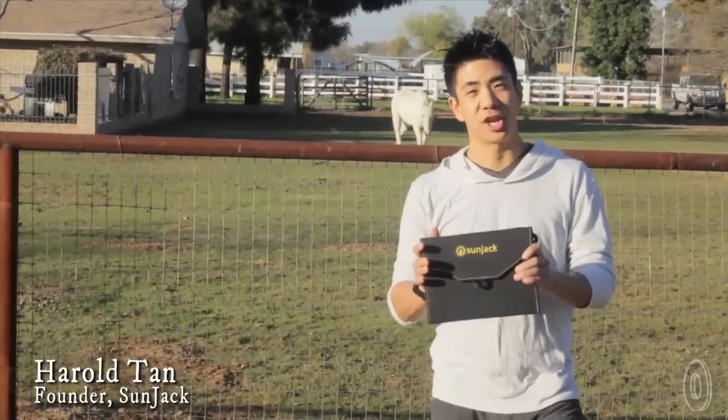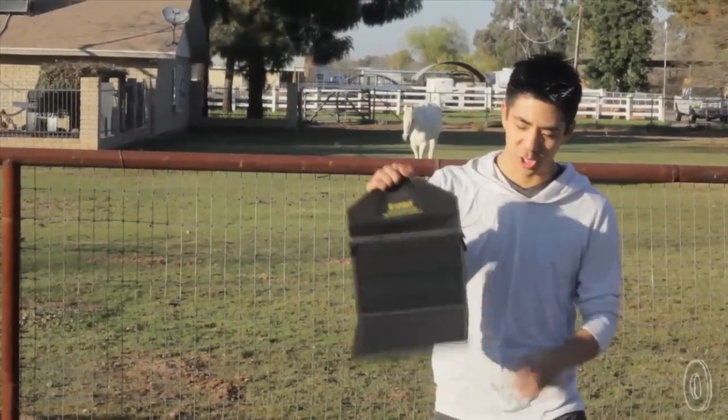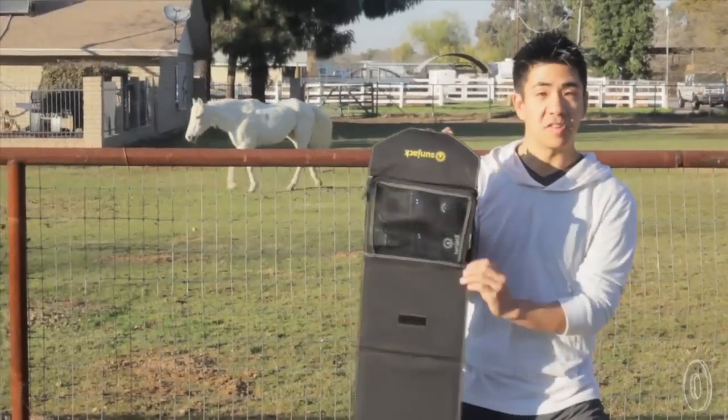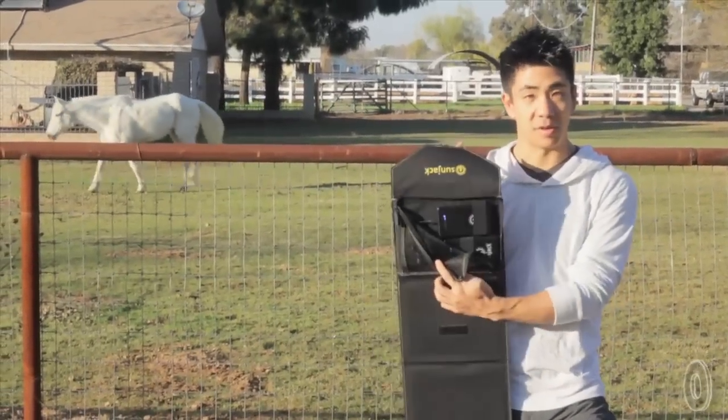Hi, I'm Harold, and I developed SunJack, a rugged, portable solar charger, complete with battery packs that can hold enough juice to power your smartphone several times over.